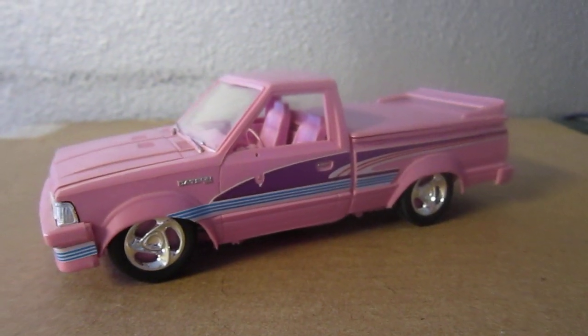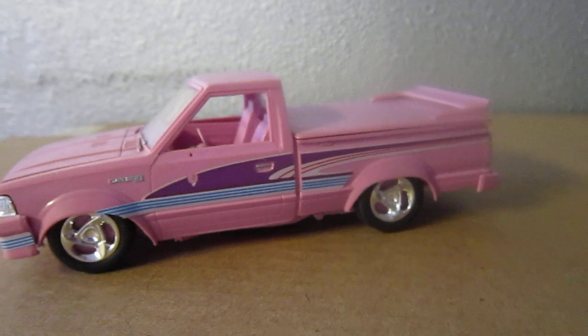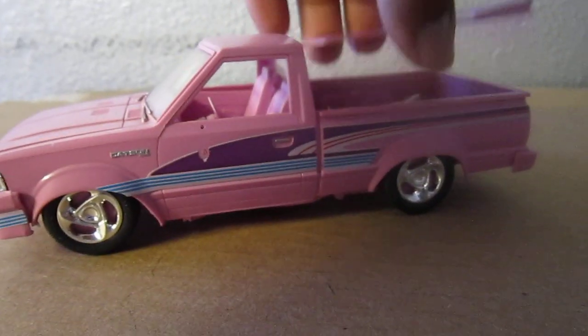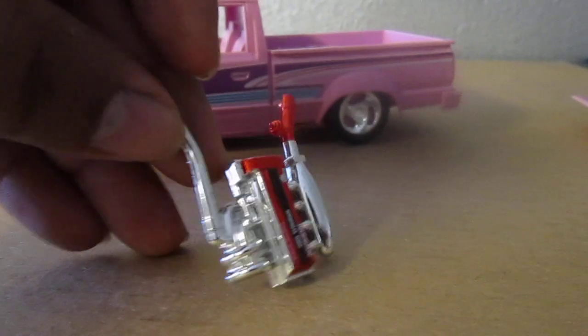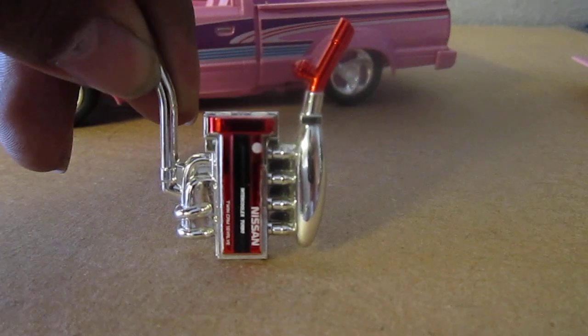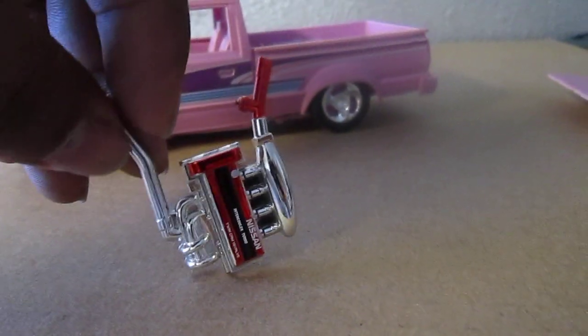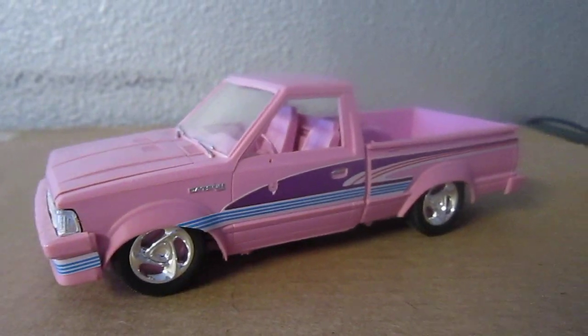It's a really, really nice truck. Oh yeah — I'm going to put an SR20 on it. SR20 — if you guys know what that is, that's a badass engine right there. Nissan SR20DET with turbo.